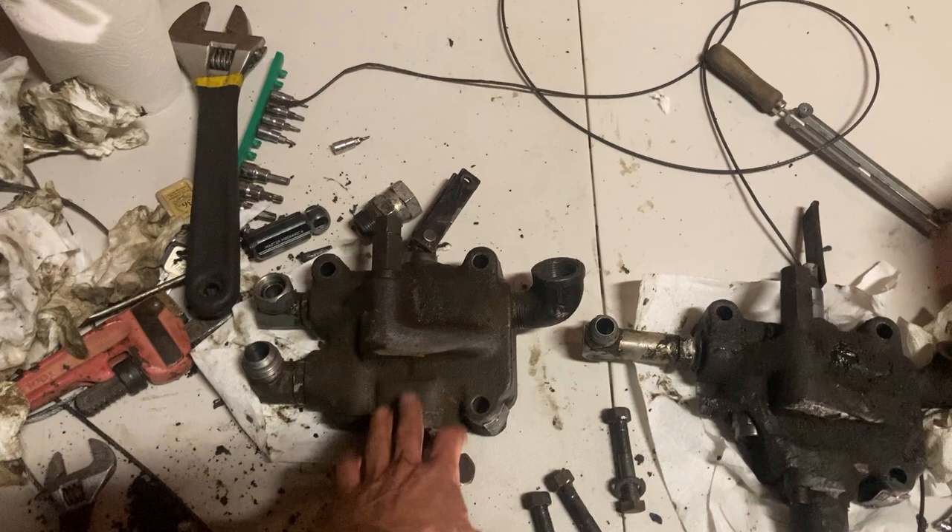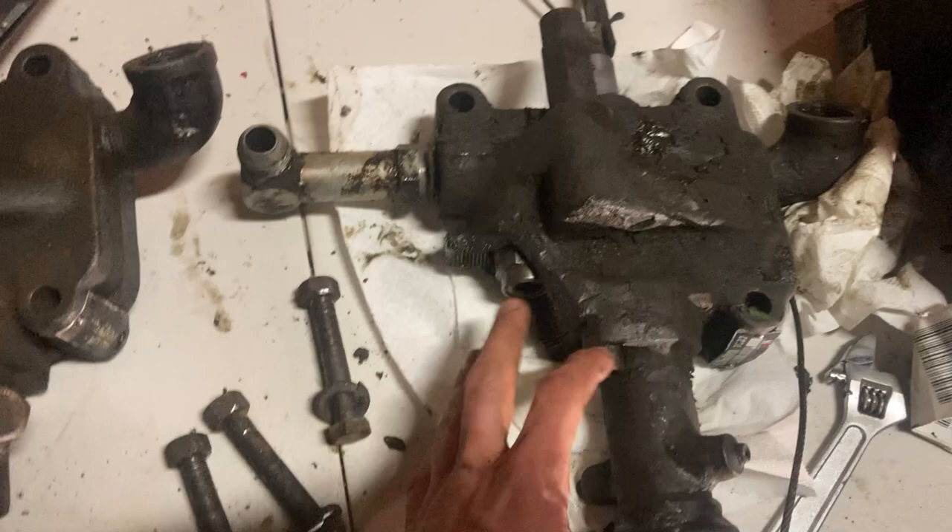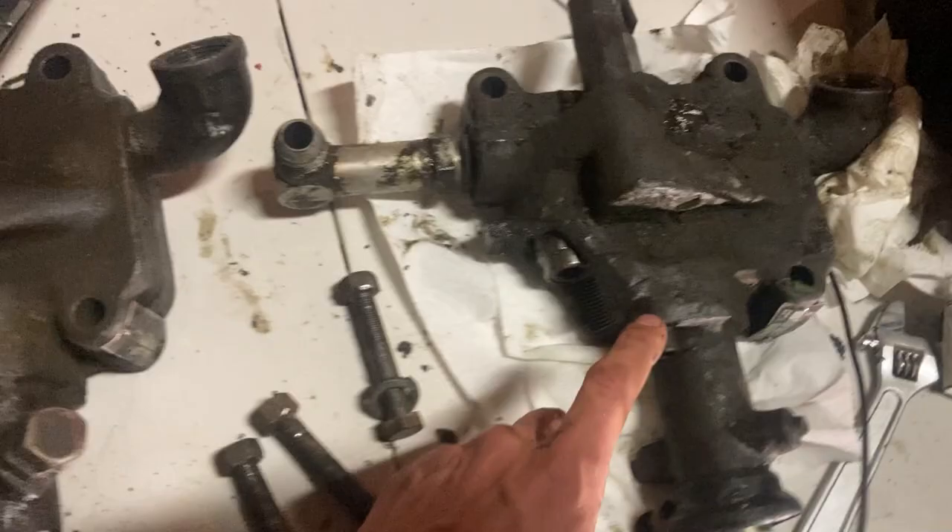As you can see, this is the part that failed right here — it just blew out the entire fitting. Hopefully it didn't hurt the ram from being under such high pressure that it actually broke this. Here is that part that cracked off, as you can see.